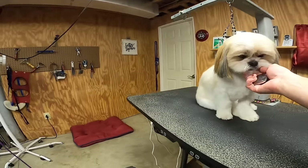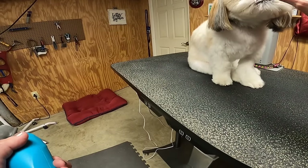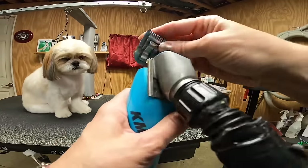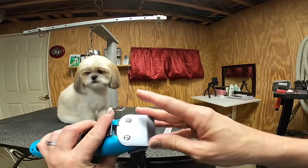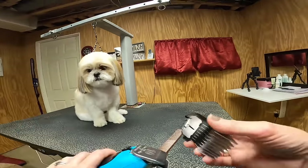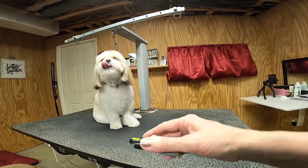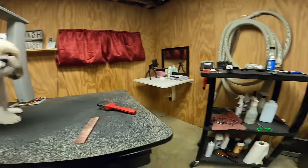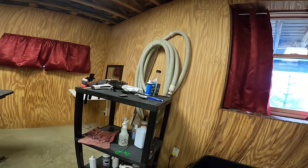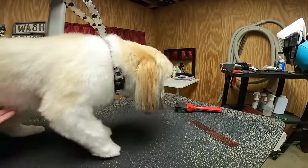We're gonna start with Roscoe, he's a Shih Tzu. If you haven't seen him, he's in one of my most famous videos on the channel — Roscoe's first Shih Tzu puppy groom — and he is now a big boy. We're gonna start with a ten blade on my detachable blade clipper. I'm gonna use a guard comb — we're gonna try the zero, which leaves about a 5/8 inch clip on Roscoe. I use a clipper vac system with adjustable air flow.